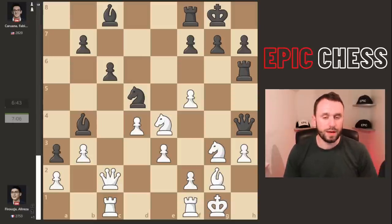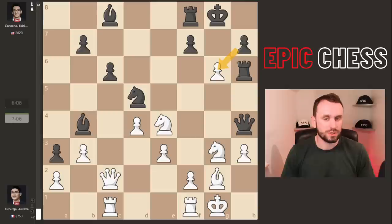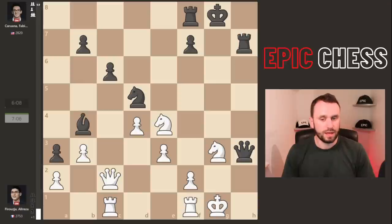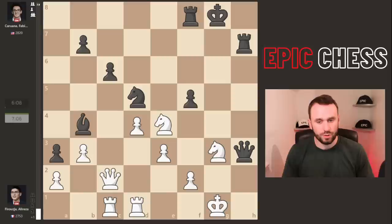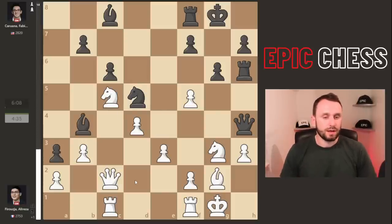The move is pawn to g6, and Fabi finds it. If you take, Black doesn't even need to recapture straight away — you can crash through immediately on h3. Even if White wins a second pawn, the attack rages on down the h-file with ideas like f5 in the air. The computer is giving it about minus 8 at depth 22 — really bad for White.